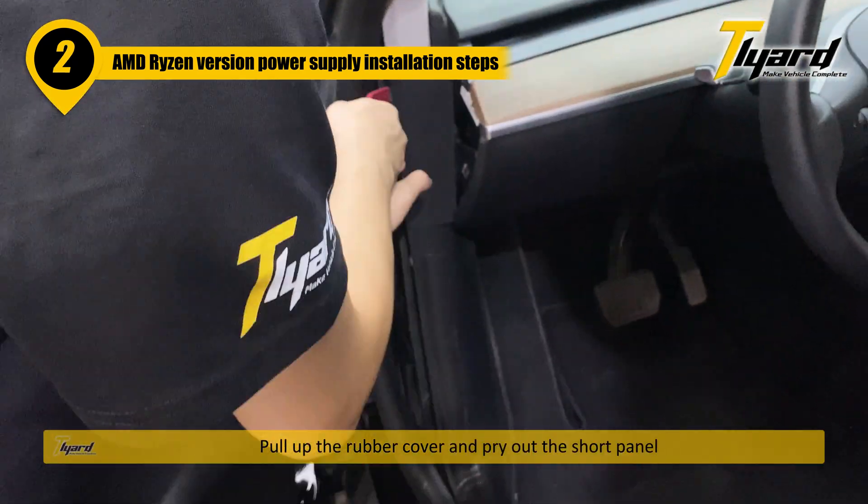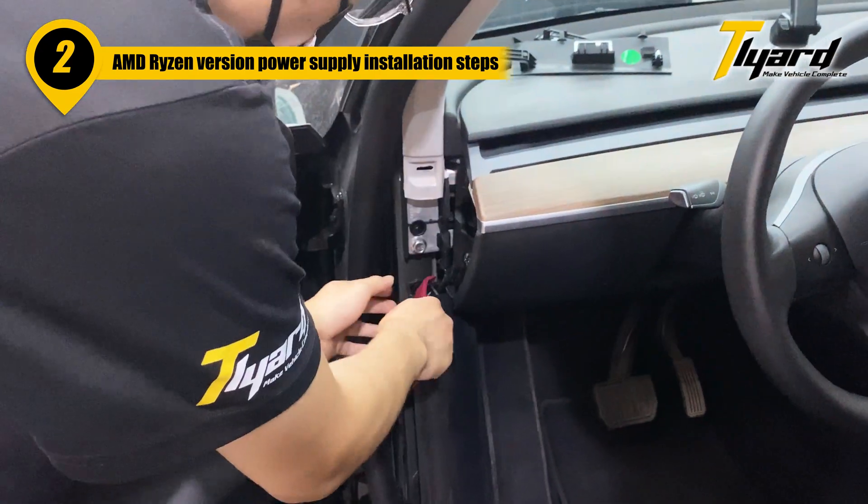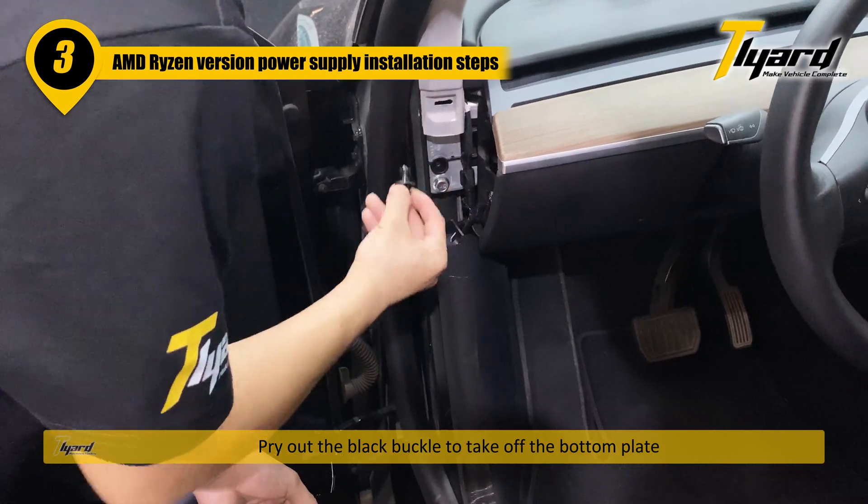Pull up the rubber cover and pry out the short panel. Pry out the black buckle to take off the bottom plate.